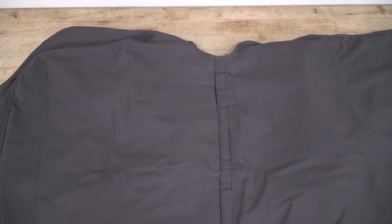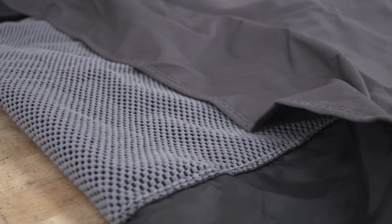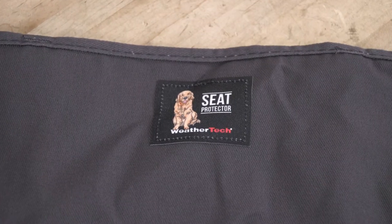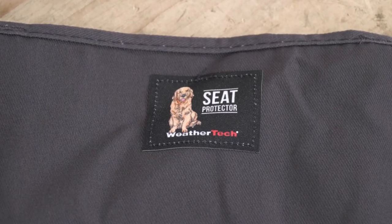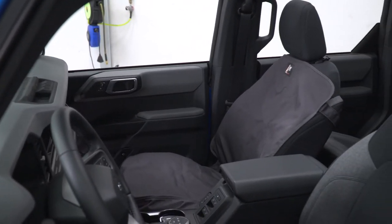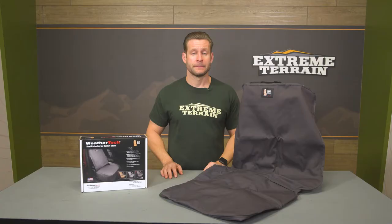The cover from WeatherTech is designed with their legendary quality in mind, and that is really evident as soon as you pull this thing out of the box for the first time and get a sense for how thick this twill fabric is. That fabric is water repellent, so it will help act as a barrier against water or mud on your cloth, vinyl, or leather seats.